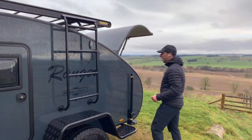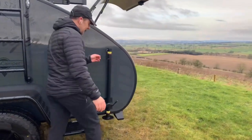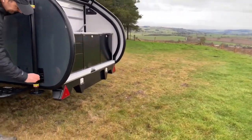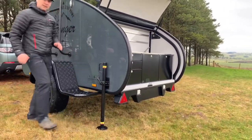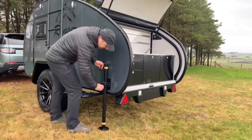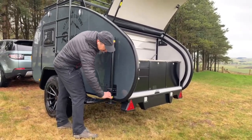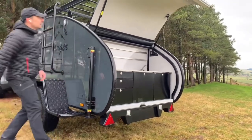Let's have a look around the back. We've got the back stabilizers — very simple to use. We undo the clamp, the stabilizer leg drops down, then we do the clamp back up. It's got a little stopper on the bottom so you can only pull it up so far, then lock it into position.